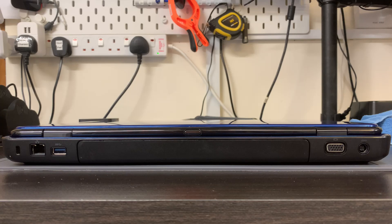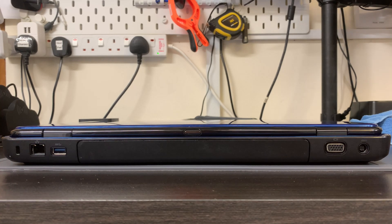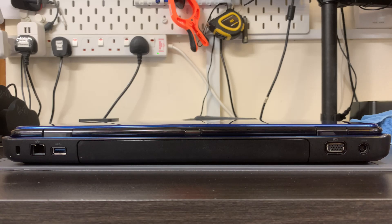Moving on to the back of the laptop: starting on the left hand side we have a Kensington locking point, which allows you to lock your laptop to a cable so it can't be stolen from a desk in a public place. Next we have an Ethernet port, which is a 10/100 Mbps interface, then another USB 3 port the same as the other side. Here is the battery, next we have a VGA port for connecting an external display, and then the charging port on the back.